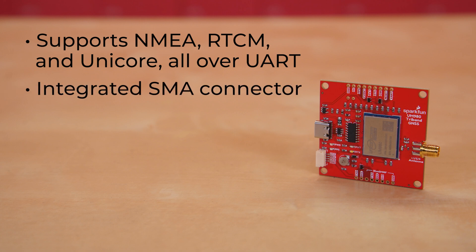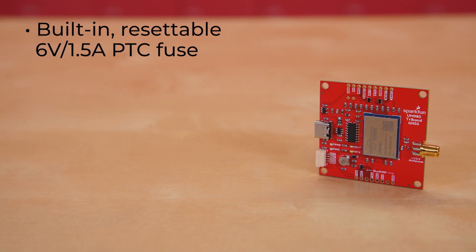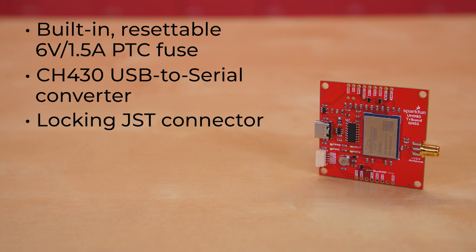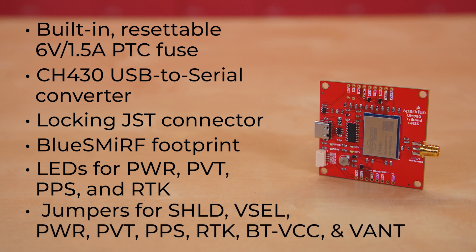The board sports an integrated SMA connector to use with a multiband GNSS antenna of your choice. It will accept 5 volt or 3.3 volt, but just be aware that all logic is 3.3. There's a USB connector with ESD protection diodes for the USB data lines, a built-in resettable 6 volt 1.5 amp PTC fuse, plus a CH340 USB-to-serial converter on the UART1 port, a locking JST connector for the UART2 port, and Blue Smurf footprint for the UART3 port. There are LEDs for power, PVT, PPS, and RTK, plus jumpers for shield, VSEL, power, PVT, PPS, RTK, BTVCC, and VANT.